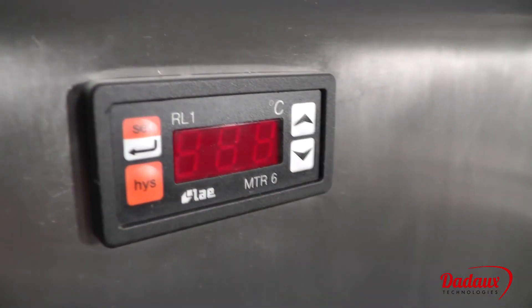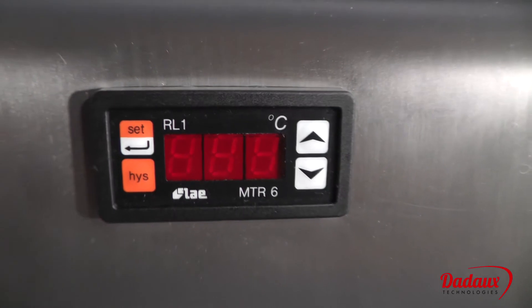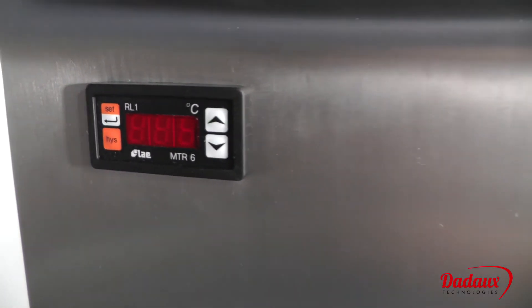The front panel temperature control displays the temperature inside the body, so customers can monitor the temperature at all times.